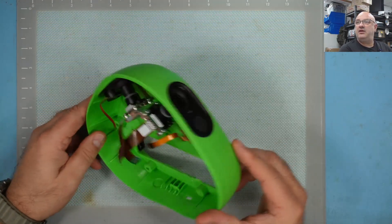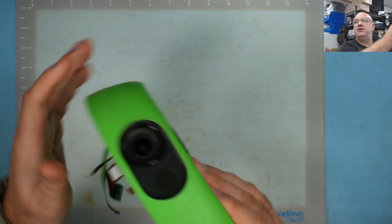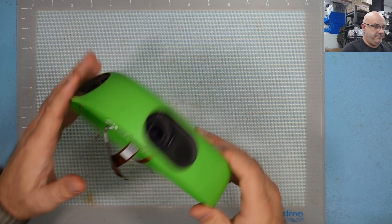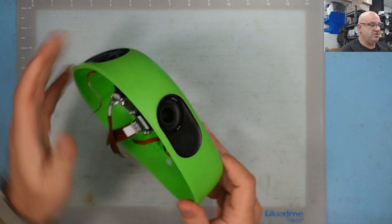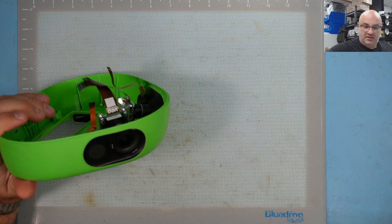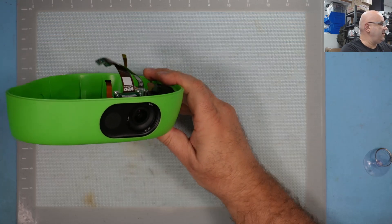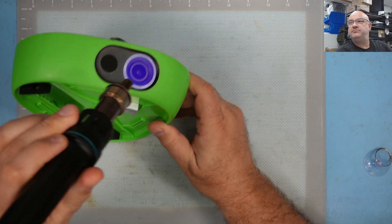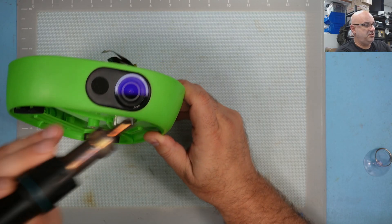I've got a spare one here. I already took one off and I'm going to take it off this one too — let me make sure this is a good one. Normally I'd take it off using alcohol, but this time I'm going to try using heat. I'll warm it up and see if I can get it off nicely with the adhesive in one piece. I'm going to use my heat gun set to 100 degrees.